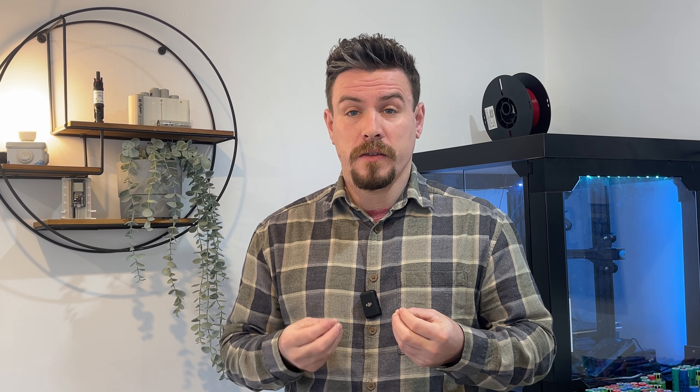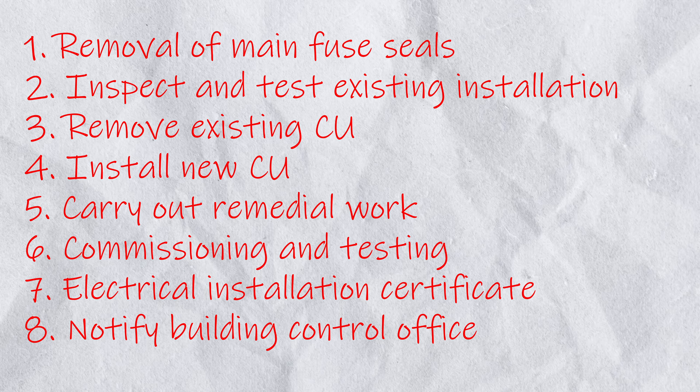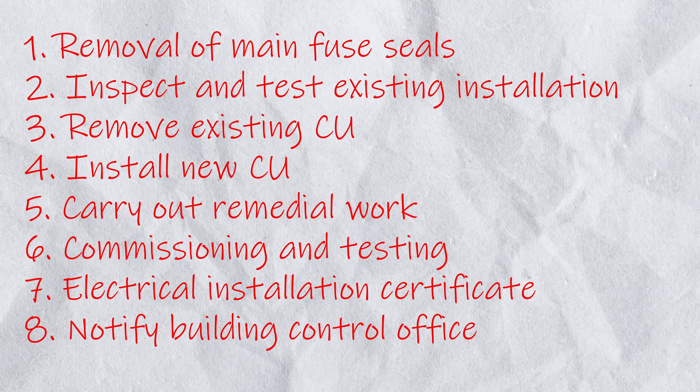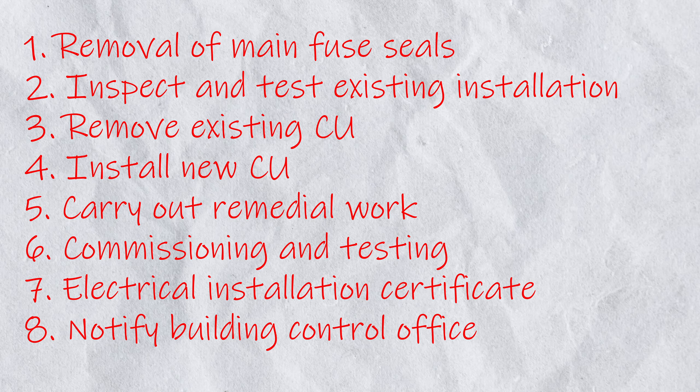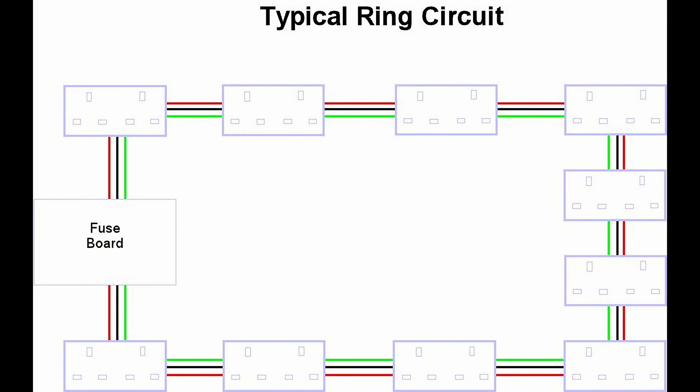I then looked at all the steps that we take to replace a consumer unit, which I'll put on the screen now. The first part in replacing a consumer unit is to inspect and test the condition of the existing install — it's no good replacing a consumer unit on circuits that are just not capable or set up right. Say for example you had a ring on a 32 amp breaker and in your inspection and testing you discover it has a broken ring and has been split in two. That 2.5mm cable would no longer be capable for what it's meant to do, so it should either be repaired or downrated to a 20 amp radial.